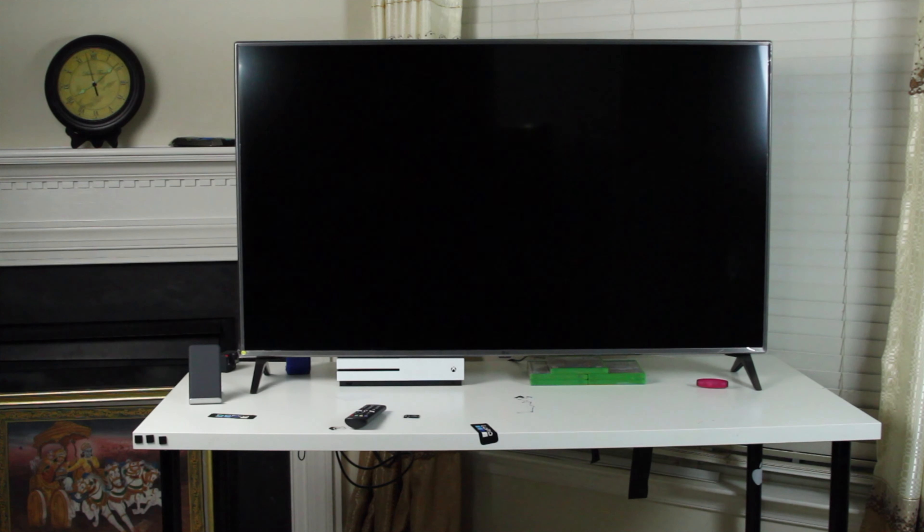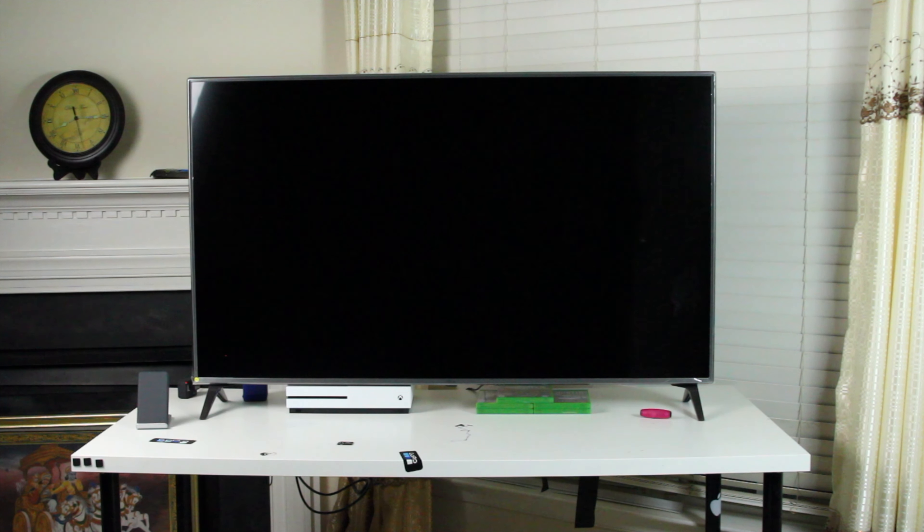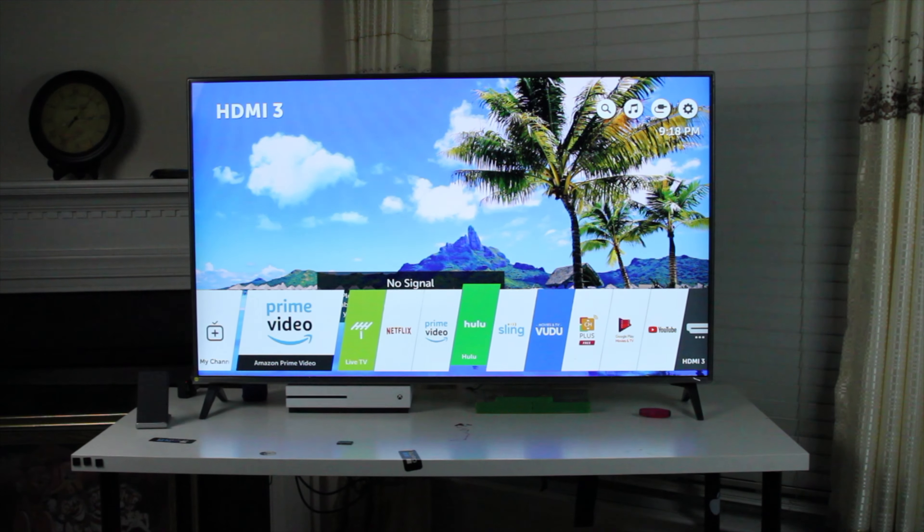Hey, what's up everyone? Thanks for clicking on this video. This right here is LG's 55-inch 4K TV. It is a smart TV and the model is 55UK6500AUA.